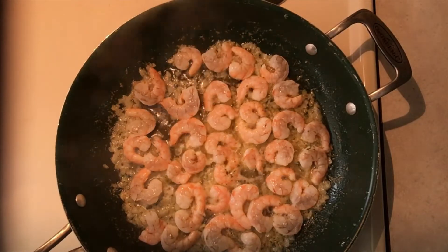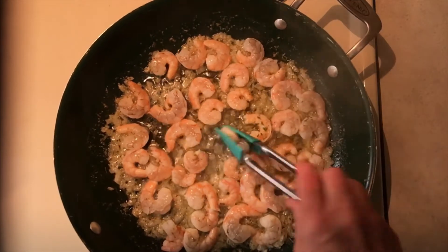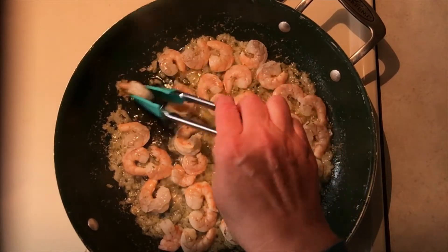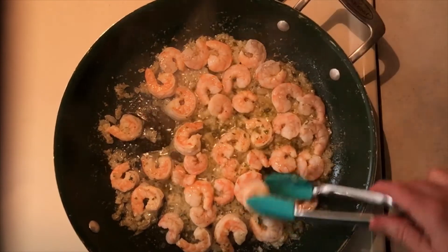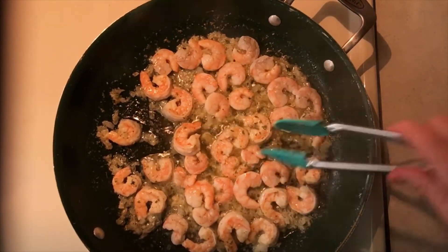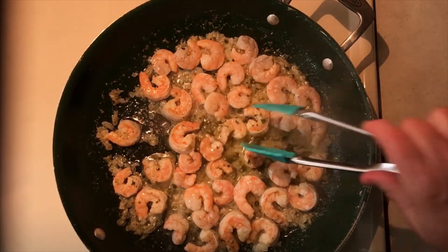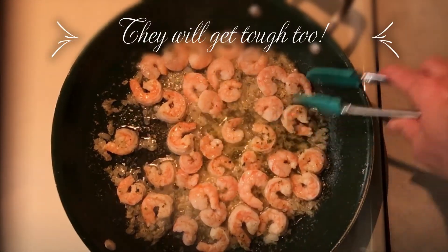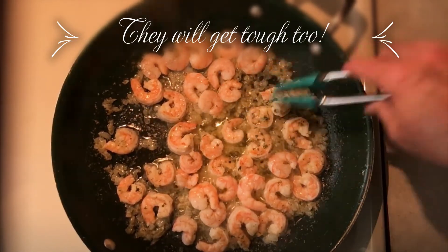I'm going to turn them over. They're only supposed to cook a couple of minutes, so I'm just going to turn it down to about two. It just needs a quick cook on this side, and some of them it looks like don't even need to be cooked. But the longer you leave your shrimp in the pan, the smaller they'll be. So just make sure that they're done, and then take them out.